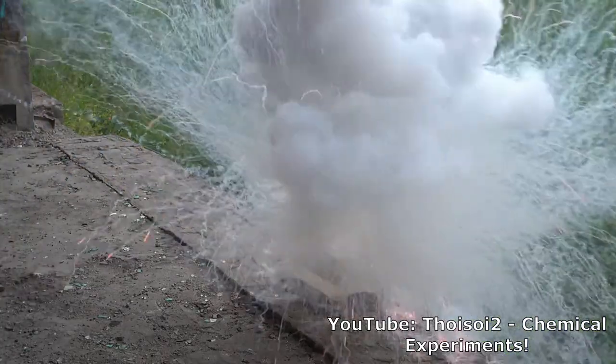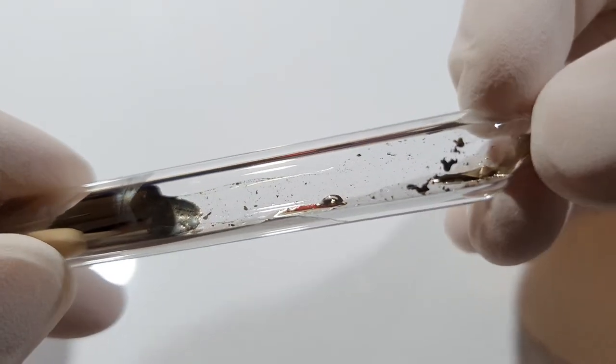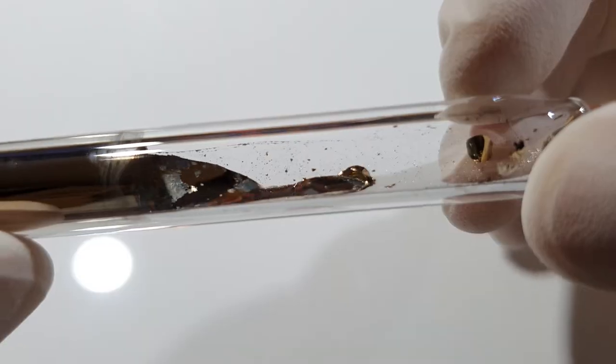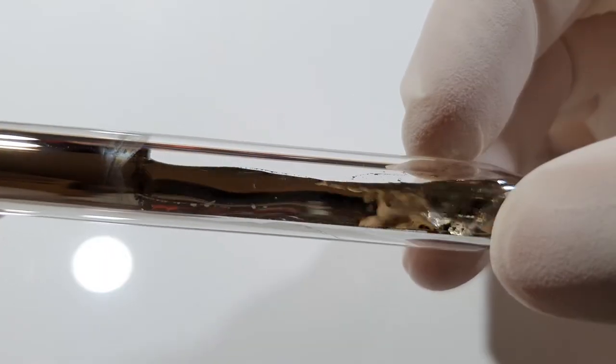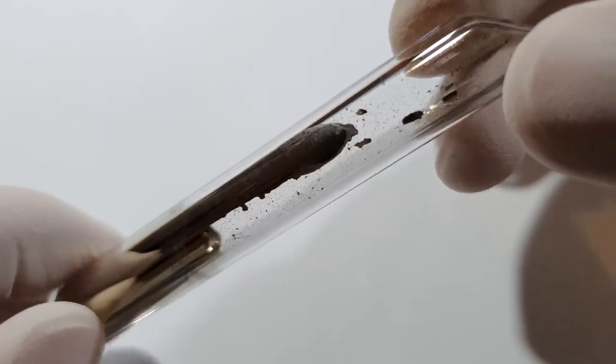Because of that you have to store cesium under an inert gas atmosphere — in this ampoule it is argon — or you have to store it under a vacuum. You could store it under mineral oil, but even there the water and oxygen dissolved in the mineral oil will react with the cesium and oxidize it, so it will lose its shiny color.